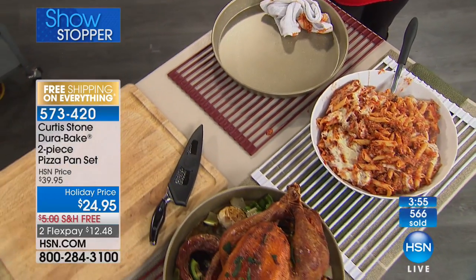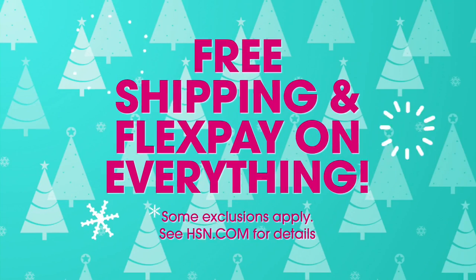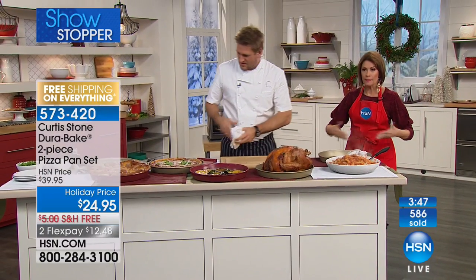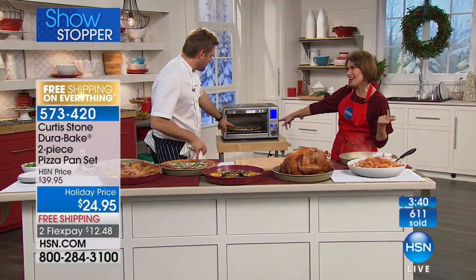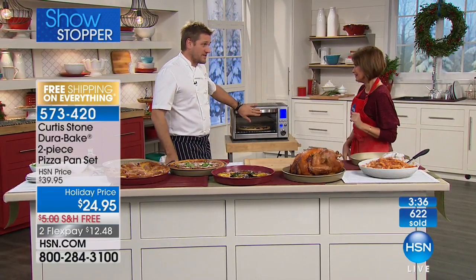I've already got to give you an update: if you want this you need to be ordering it right now. We have just over 2,000 left and then they're completely gone. You will not only get the pizza pan — you will also get that perforated sheet that sits on top. Right now we have it in our convection oven coming up next hour; you'll love this oven.